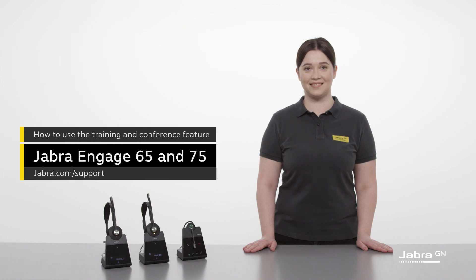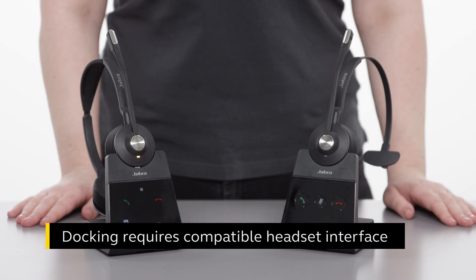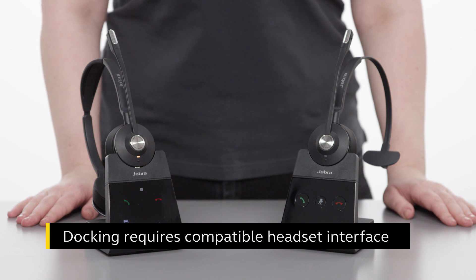Hello. In this video, we show how to set up a Jabra Engage training and conference session. You can connect up to three additional headsets to one base for this purpose. You can set up a training or conference session using multiple Jabra Engage headsets by physically docking additional headsets, or by connecting them over the air to the primary base.